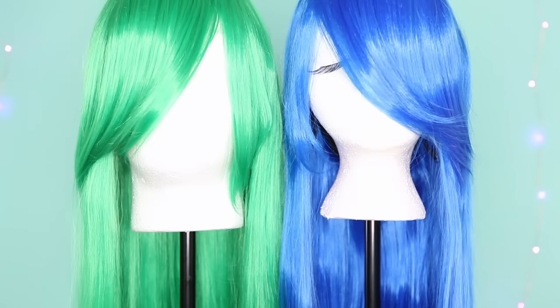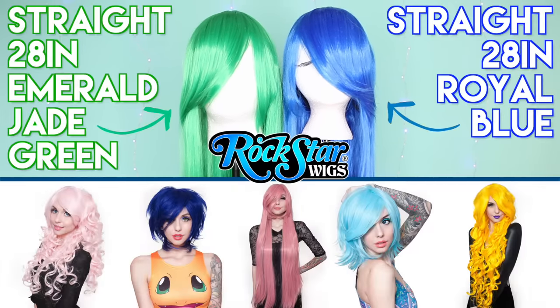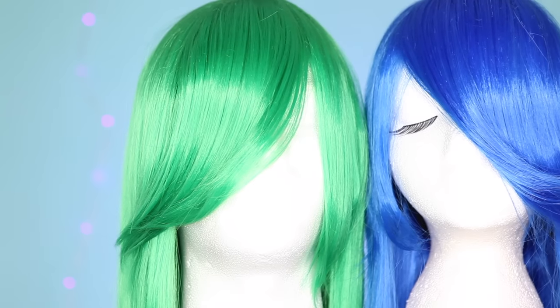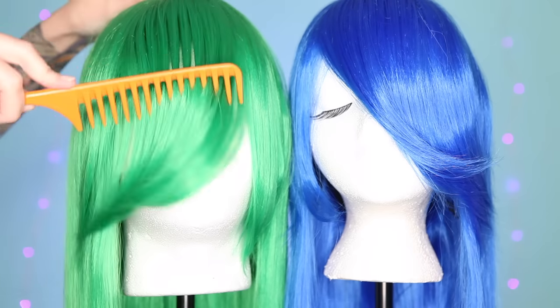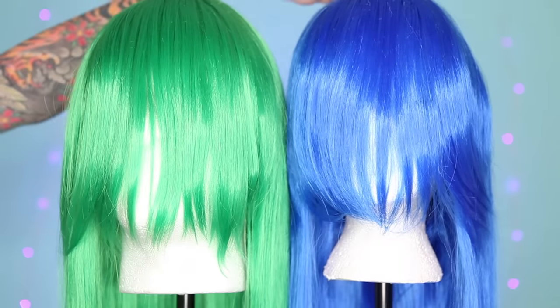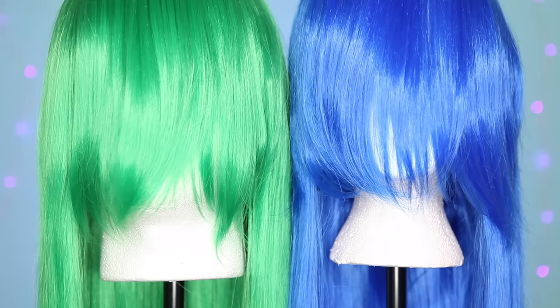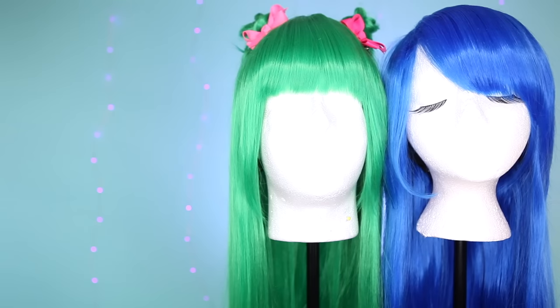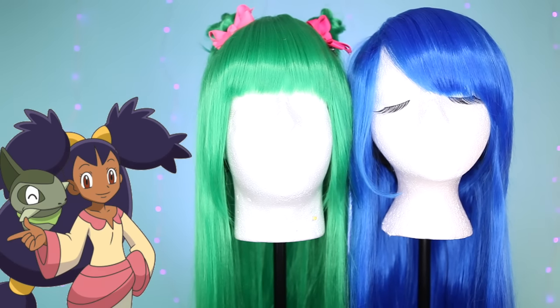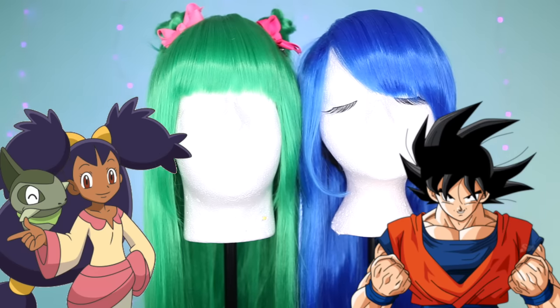Some wig styles from Rockstar Wigs, especially the kind of generic cosplay wigs, come with really long bangs. This is intentional — super long bangs on a synthetic wig gives you the flexibility to make the bangs however you want them. If they start long enough, you can cut them straight, you can cut swoopy side bangs, or if you're cosplaying a character that has really unique bangs, you could do that too!